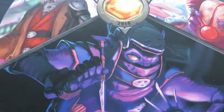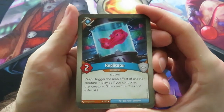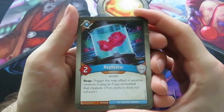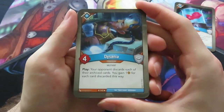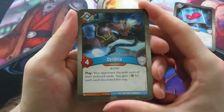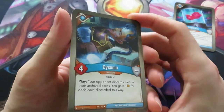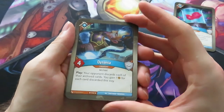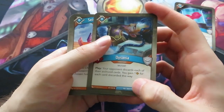Let's start with Logos. We have a two power mutant called Replicator. Reap: trigger the reap effect of another creature in play as if you control that creature - that creature does not exhaust. Awesome creature! Then we have another creature called Xenia. Play: your opponent discards each of their archived cards and you gain one amber for each card discarded this way. That could be really powerful, especially as you saw in the previous deck there was a lot of archiving power.